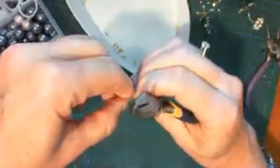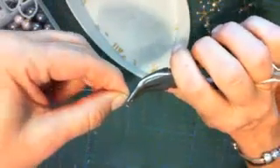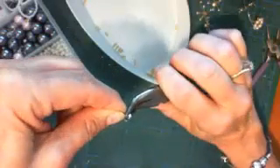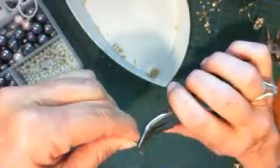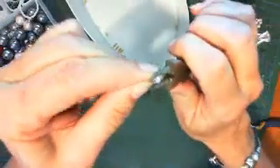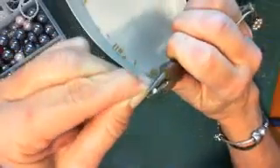It's a labor of love, I tell you. I bend this over here and make a little U so that the first pearl is sitting in the U and the wires are rounded.